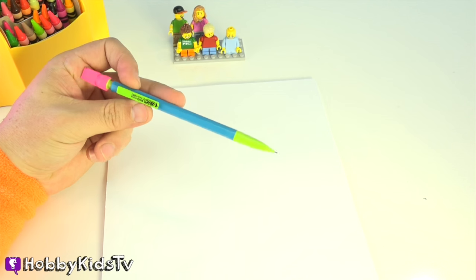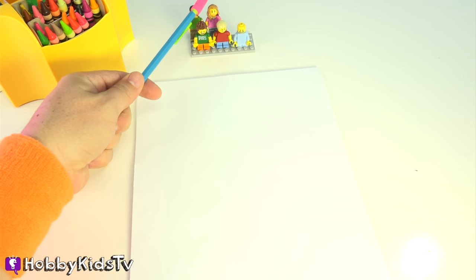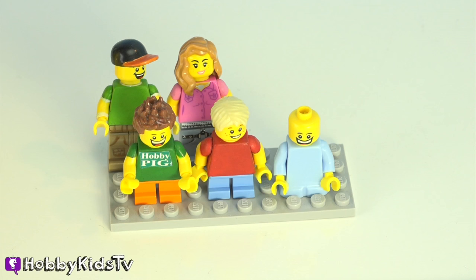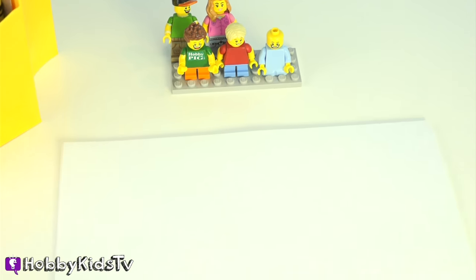I'm using a Bic mechanical pencil — I love these things. We've got Hobby Dad, Hobby Mom, Hobby Pig, Hobby Frog, and Hobby Bear as Legos. Give us a thumbs up if you like our Lego family, and subscribe so you can see more cool stuff like this.